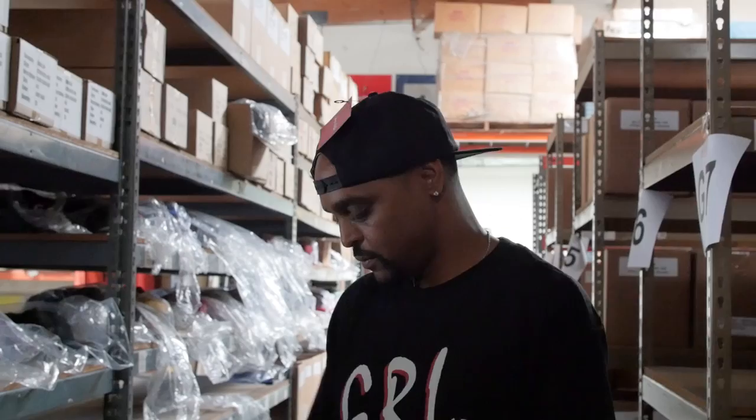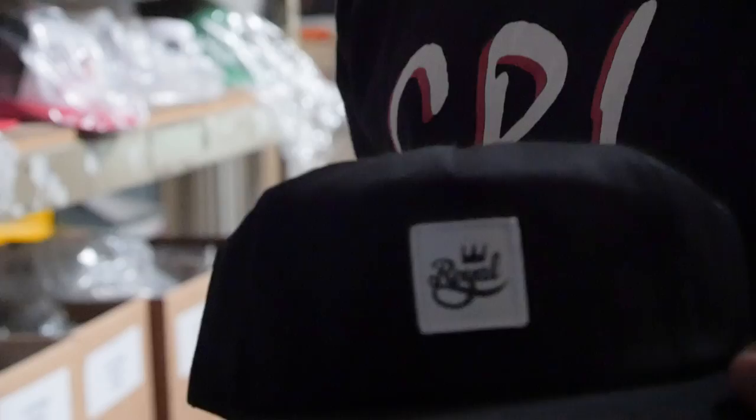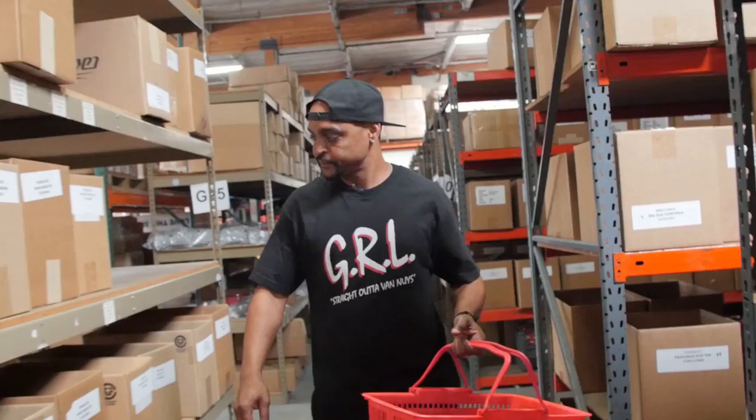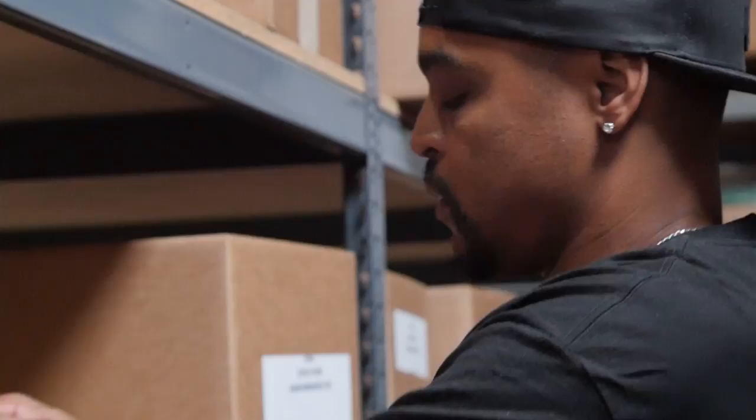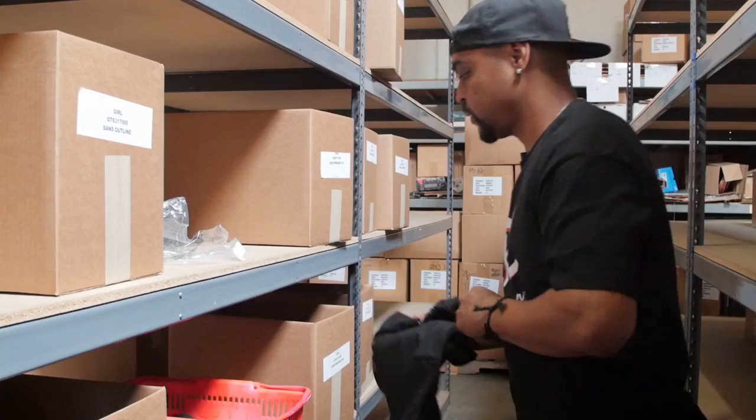Oh, is that velvet? What is this? I don't even need to try that one on — yes, there we go. I'll go with the traditional stunting on a royal hat right here. I need some new tees, especially Girl. That's a Girl outline tee — yeah, that's chill. I like that. Goes with my black outfits.